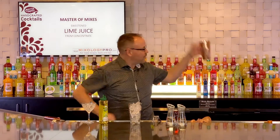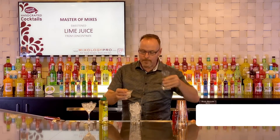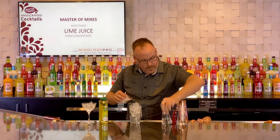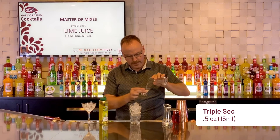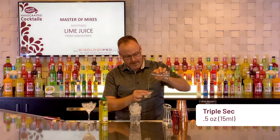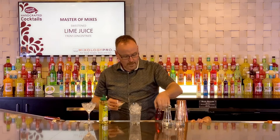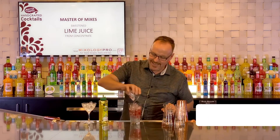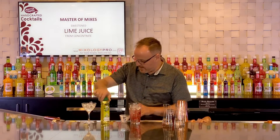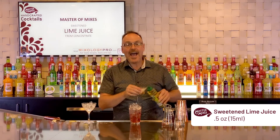A mixing glass full of ice and one and a half ounces of vodka. Citrus vodka is the preferred pour in most Cosmopolitans, however, it's what you have at hand — it's what you have as your favorite vodka. And half an ounce of a premium orange flavored liqueur. One ounce of cranberry juice in this particular recipe. And then the Master of Mixes sweetened lime juice comes in at half an ounce.